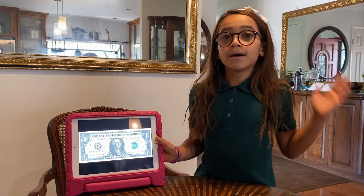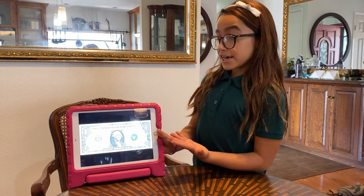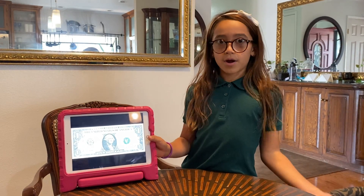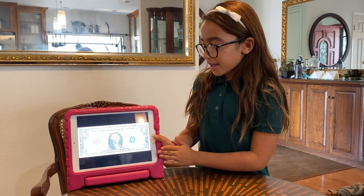Hey guys, welcome back! I'm so happy to see you guys. My mom said that I can show her a magic trick, but obviously I'm gonna do homework after because we're homeschool, and she said that I can teach her a magic trick.